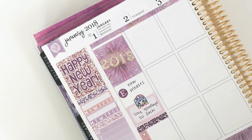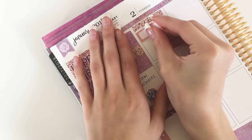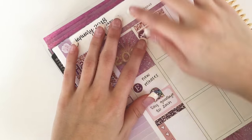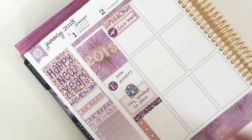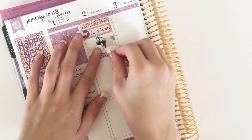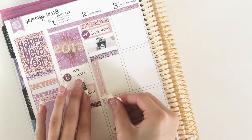Above that I put down an Etsy icon from the kit to mark that I wanted to work on some new releases. Moving on to Tuesday, I put down an orangey tan glitter header followed by a quarter box, and I put down a little airplane icon to mark that Zach was leaving — though he actually ended up not leaving until Wednesday because a bunch of flights were canceled. My camera accidentally cut off the next part, but I just put down a strip of washi with the payday icon from the sampler sheet that came with the kit.